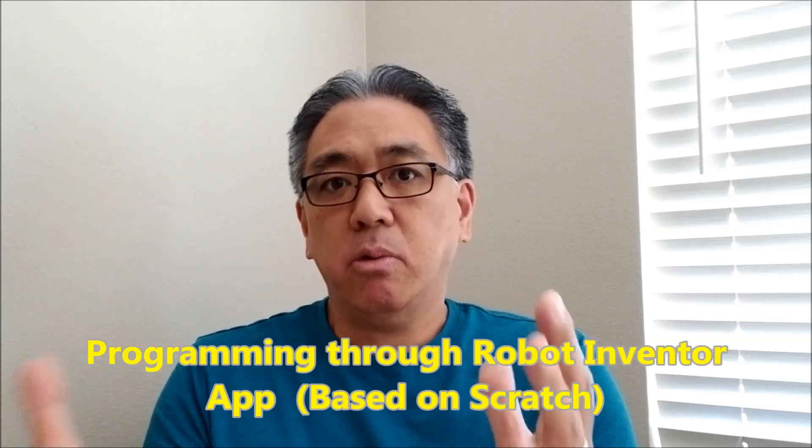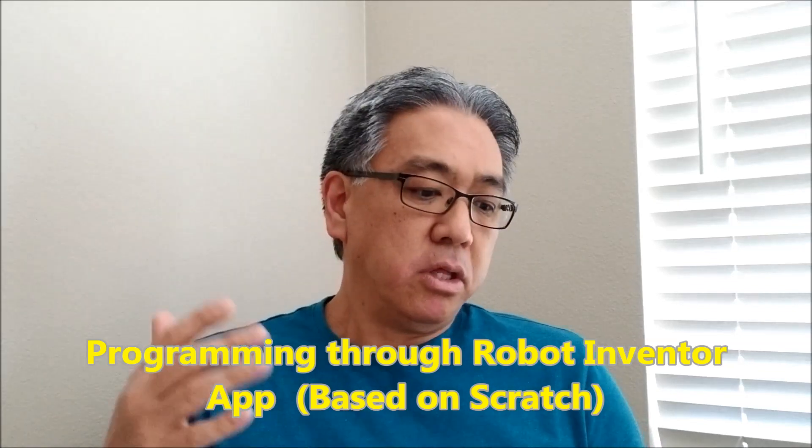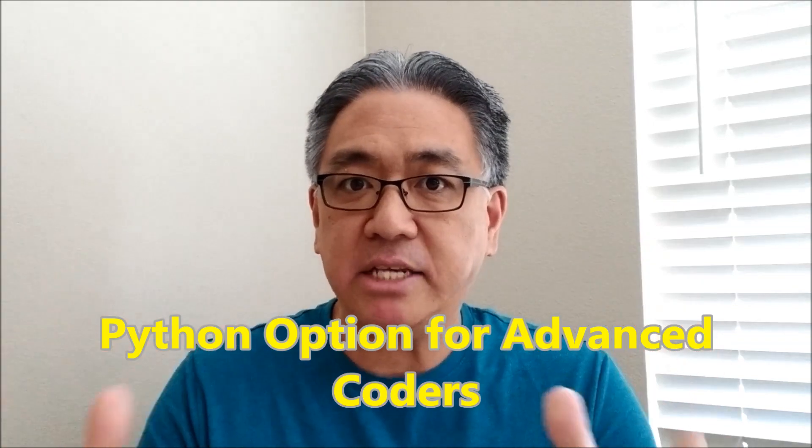The programming is supposed to use the Robot Inventor app, which is basically like scratch-based programming. There's also a Python option for those of you that are advanced coders.